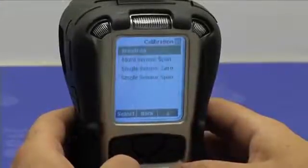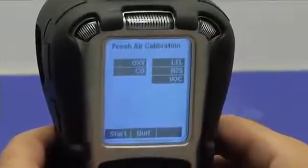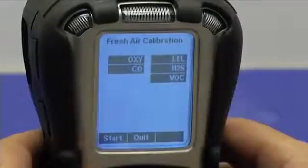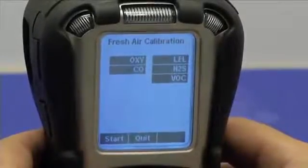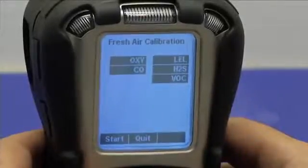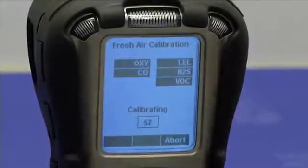Press the Y button to enter the calibration menu and select fresh air. The instrument shows which sensors are going to be simultaneously calibrated in fresh air. All five sensors of interest are selected here. Press start and the fresh air calibration countdown begins.